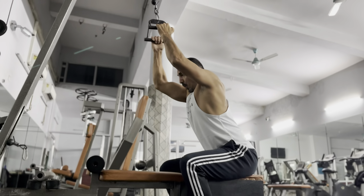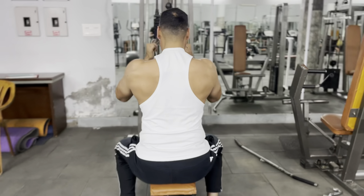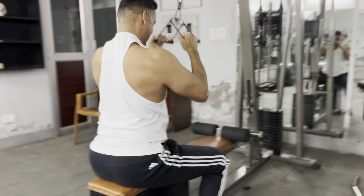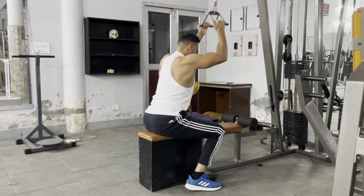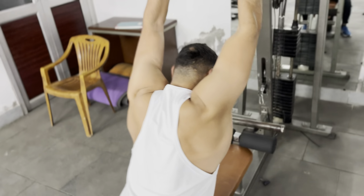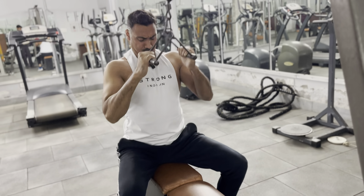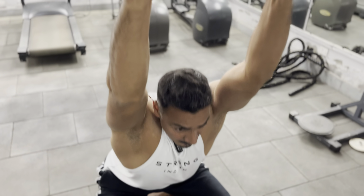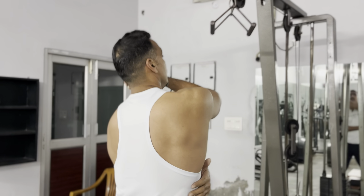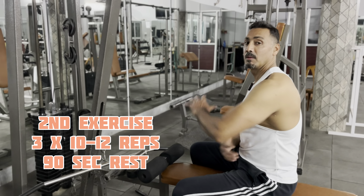Inhale on the way up. Stretch fully — stretch, stretch, stretch — full maximum stretch. Then squeeze and hold. When I stretch, my lats stretch fully, so the lower back and V-shape will get better. This is a great way to build the V-shape back.